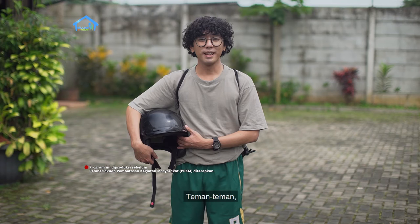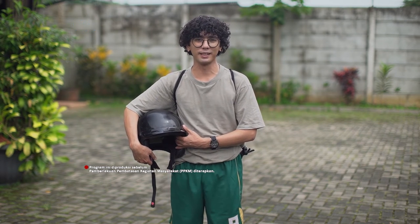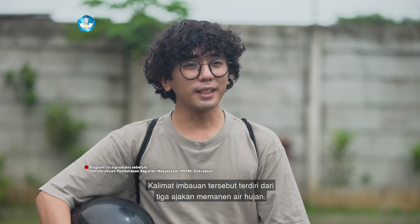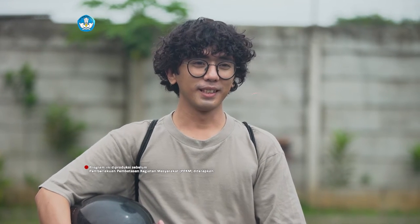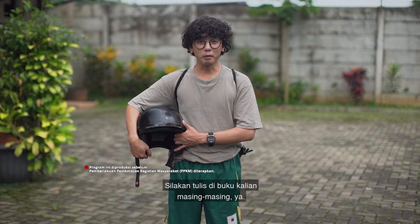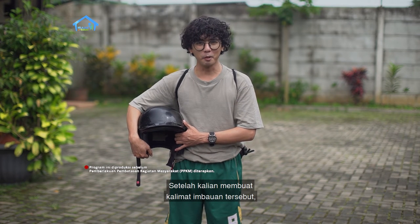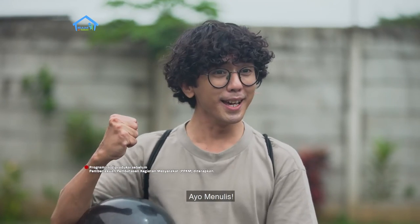Teman-teman, sekarang coba kalian buat kalimat imbawan yang bersumber dari bacaan memanen air hujan. Kalimat imbawan tersebut terdiri dari tiga ajakan memanen air hujan. Silakan tulis di buku kalian masing-masing ya. Setelah kalian membuat kalimat imbawan tersebut, coba kalian bacakan di depan orang tua atau wali kalian. Ayo menulis!